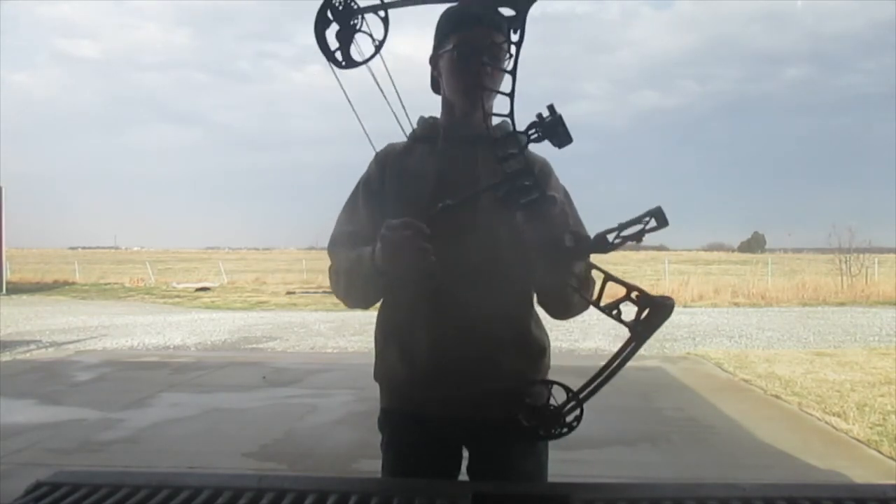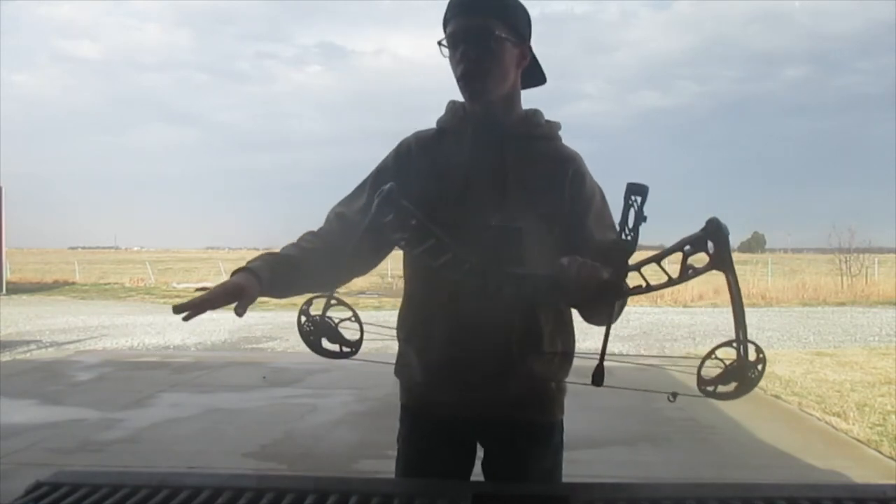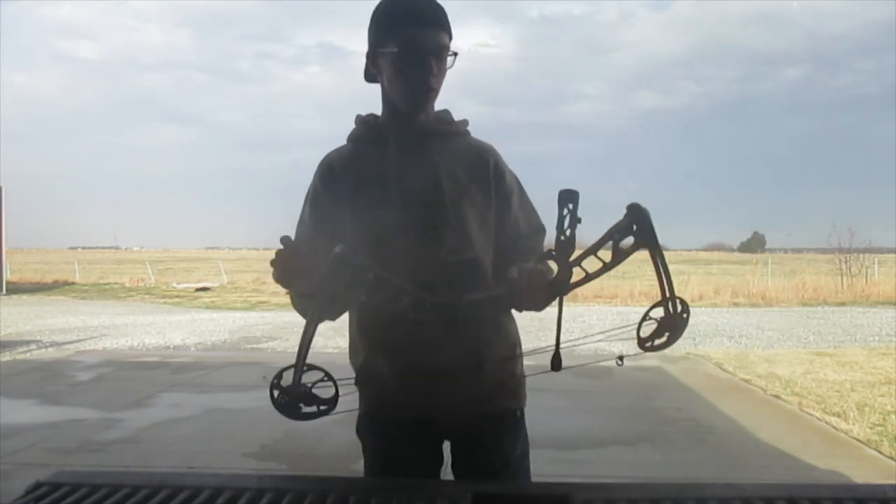I'm definitely super stoked about this. I'm going to show you guys the arrows I'm rocking with, and then we're gonna go shoot this thing a little bit.